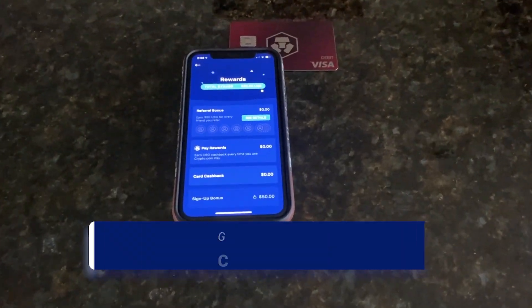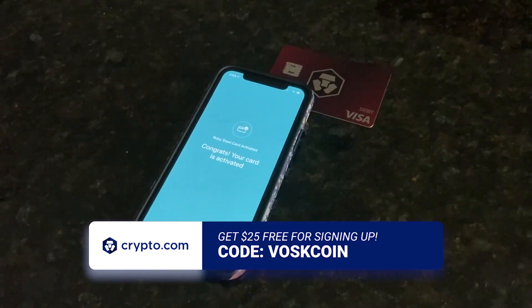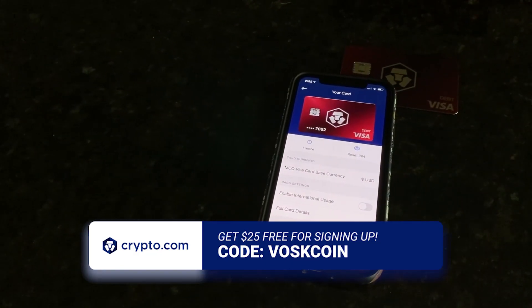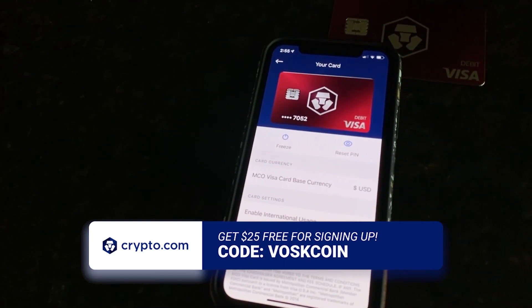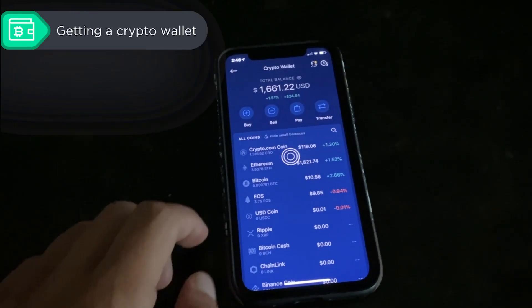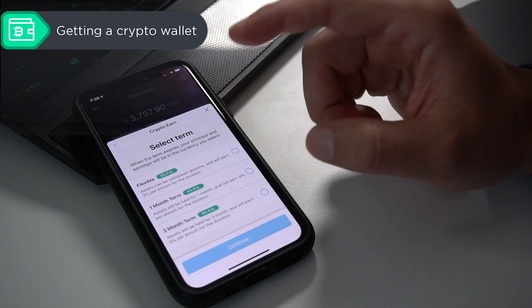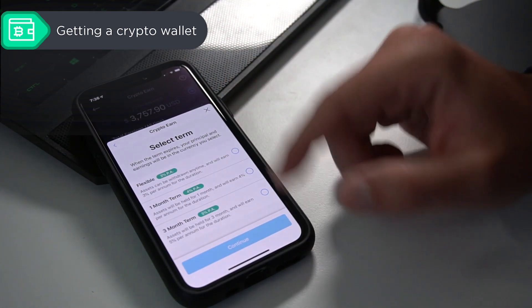I have an affiliate link with Crypto.com — it's an app available almost everywhere in the US and throughout the world. You get $25 for free if you use the code VOSCOIN. It's an app to trade cryptocurrencies, cash them out into dollars, or turn dollars into crypto, and they support a lot of mineable coins. I mine right into the app and use the Crypto Earn feature to earn interest on my coins.